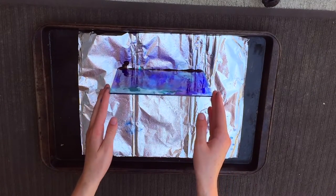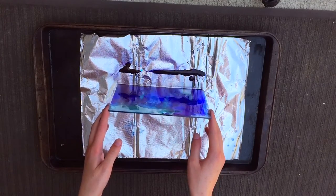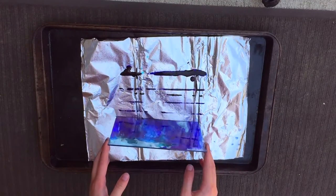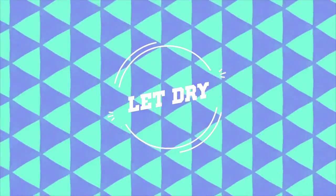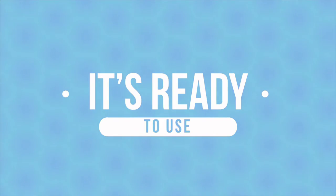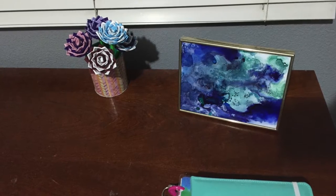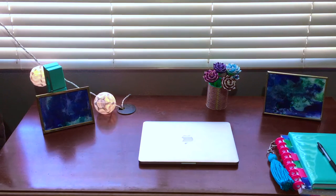Once it was cool, I let a little bit of the excess drip — this is optional, but I did it and I think it turned out good. Then let it dry and it's ready to use. I put mine back into its frame and set it on my desk. You can use this in many ways, but this is how I chose to use it.